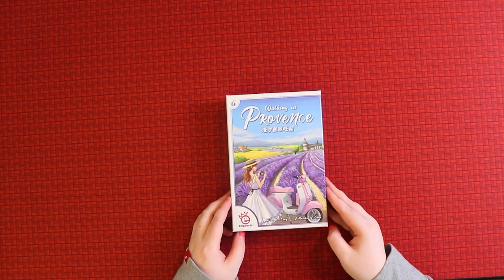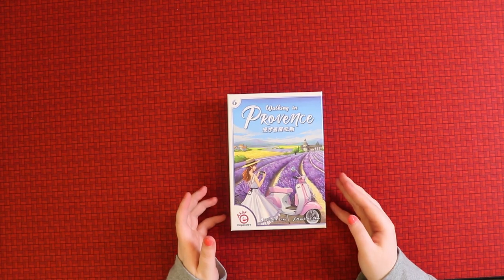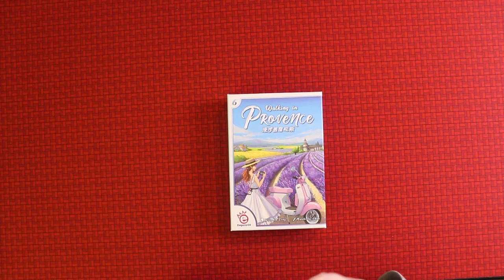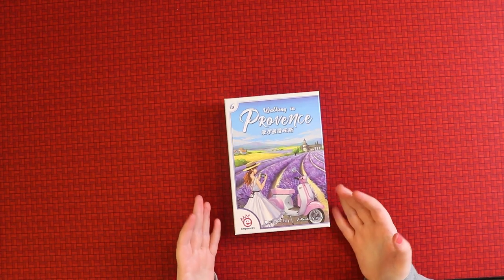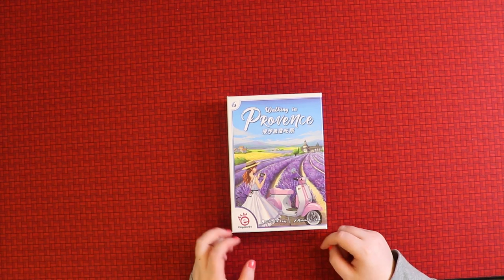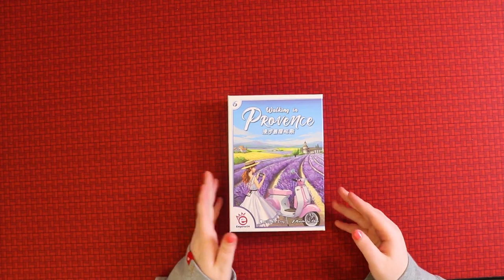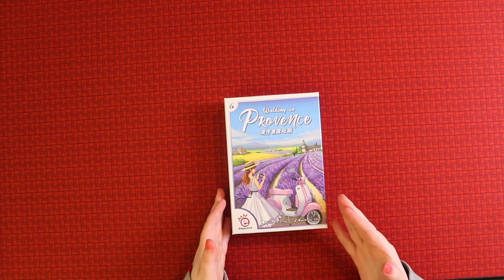Last year EmperorS4 released a game called Walking in Burano — a little card game about building different houses or locations and matching certain sets. This new game follows that, and it's by Wei-Ming Ling. It's the sixth in their small box series, so if you haven't checked them out before, it's totally worth looking into EmperorS4 games — and I swear I'm not sponsored.